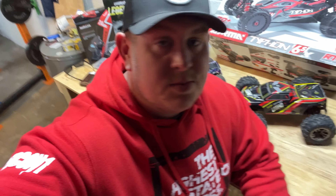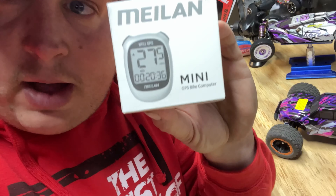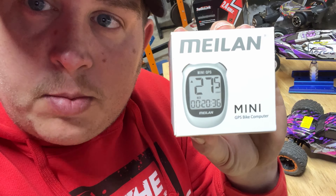Just got home from work, figured it's going to be raining tomorrow, so let's get some content out there. Short but helpful video today — we're going to go over the Meilan GPS. Several out there but this one is like 30 bucks, does the same thing. It says kilometers but you can preset it to miles per hour, so that's what we're going to go over today.